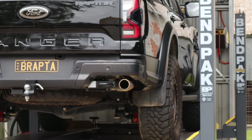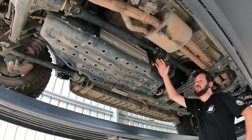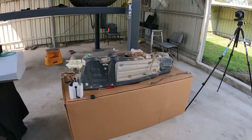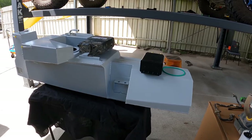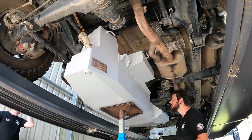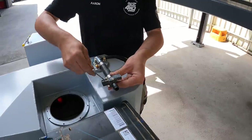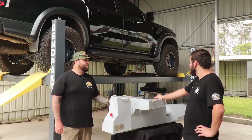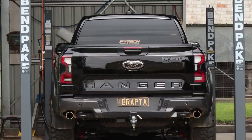We're down here at Barnsley Long Range Fuel Tanks. Aaron is here with me - he's the designer of these tanks. We've got the Raptor up on the hoist. It's a big tank - 140 liters, a significant increase over the factory tank. We tried to gain as much capacity as we could without compromising ground clearance, given the type of car the Raptor is.